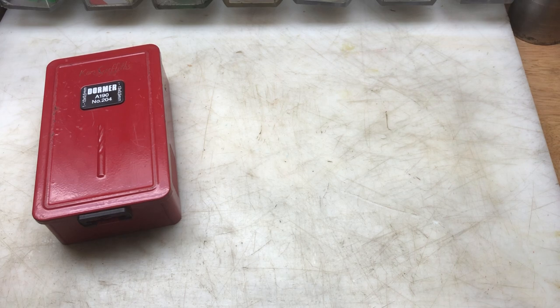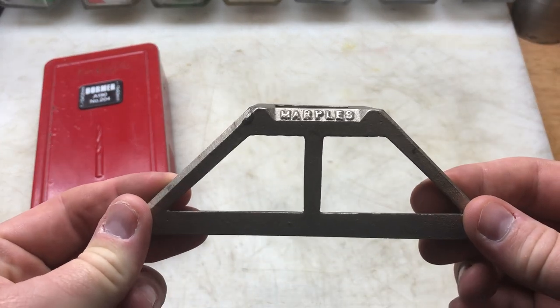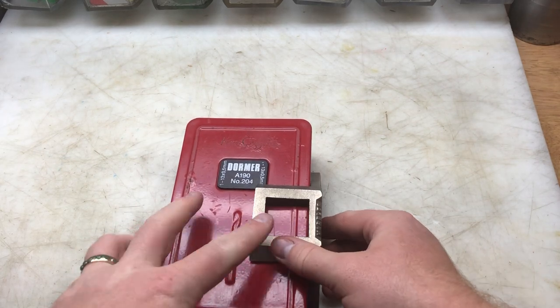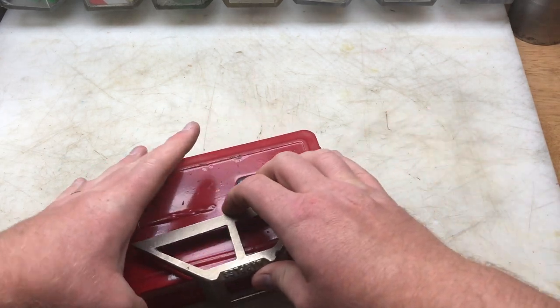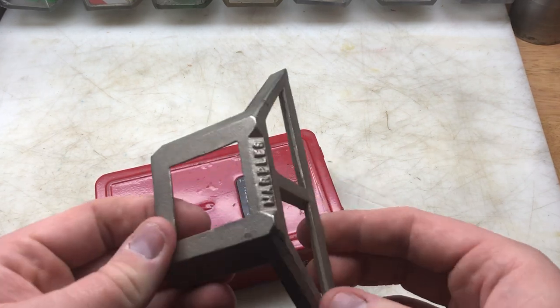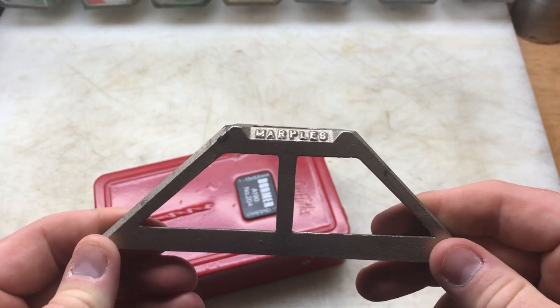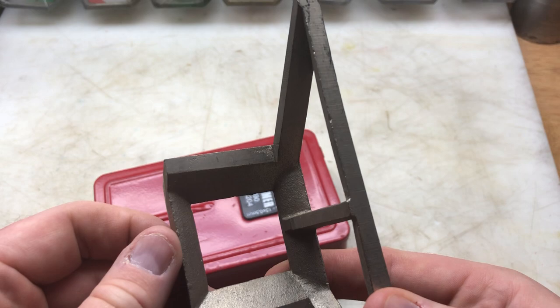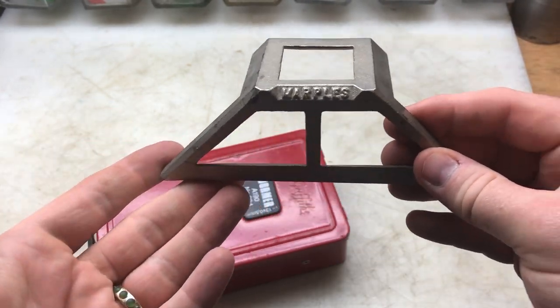The other two items he just gave me — he said you can have them, I don't know what they are. The first thing was this Marples — I think it's an angle finder. You put it on your timber and you can mark your 90 and 45 degrees. I thought that was a bit of fun. I did previously have one of these and I gave it away because I didn't know what it was. The one I had was made out of brass and was a lot smaller.